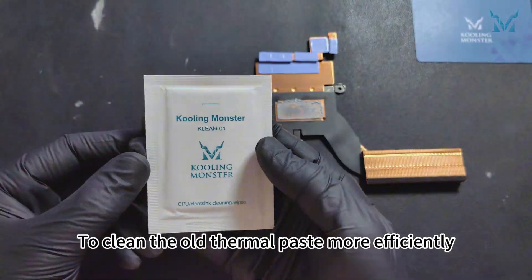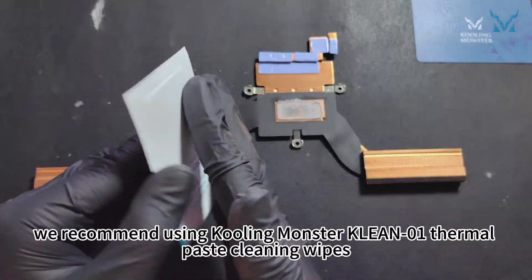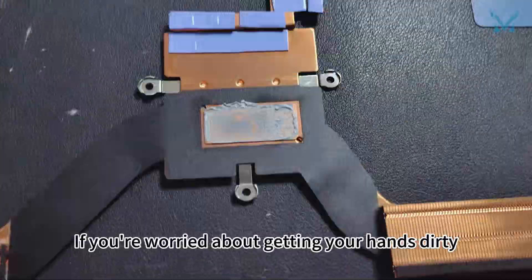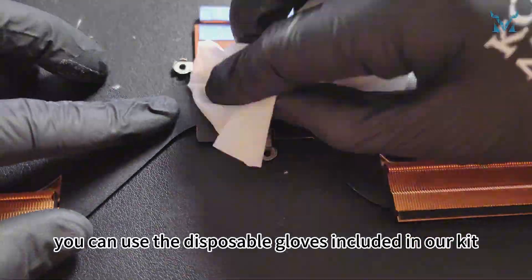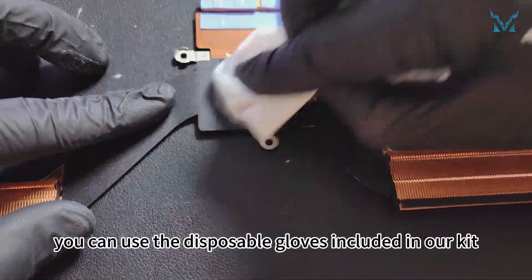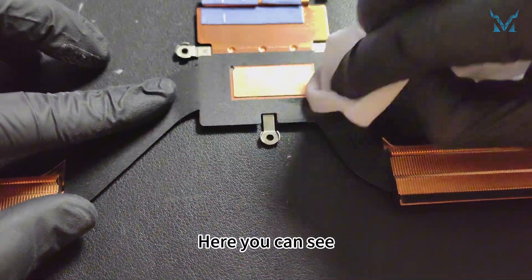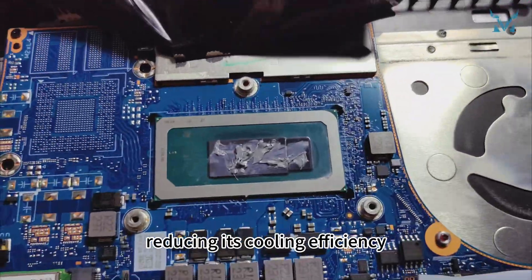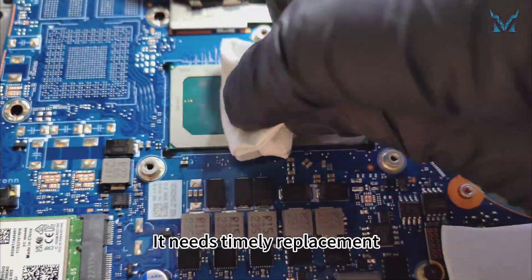To clean the old thermal paste more efficiently, we recommend using Cooling Monster Clean 01 thermal paste cleaning wipes. If you're worried about getting your hands dirty, you can use the disposable gloves included in the kit. Here you can see the thermal paste on the processor has dried up after years of use, reducing its cooling efficiency — it needs timely replacement.